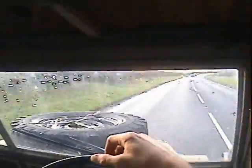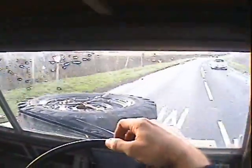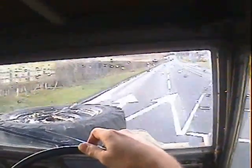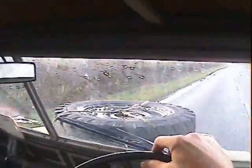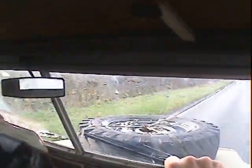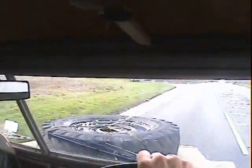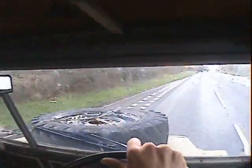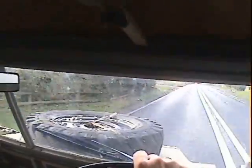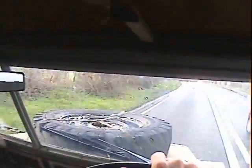The drivetrain isn't whiny — it's exactly as you'd expect it to be on a lightweight. As you can see, it just trundles along really quite happily, if a little noisily.